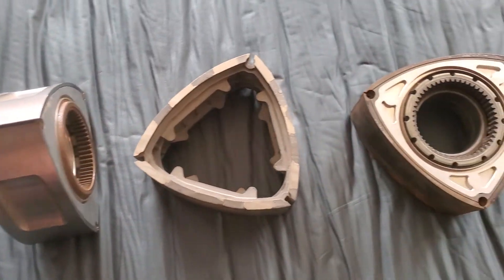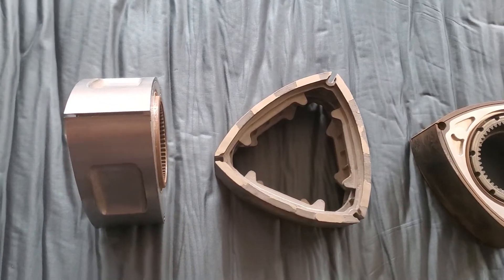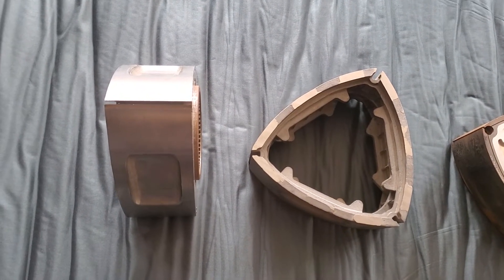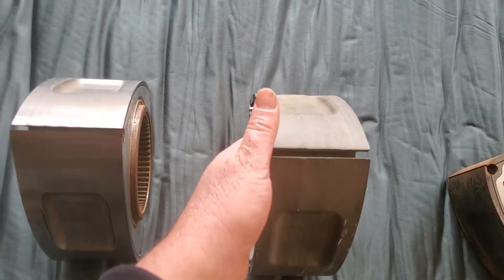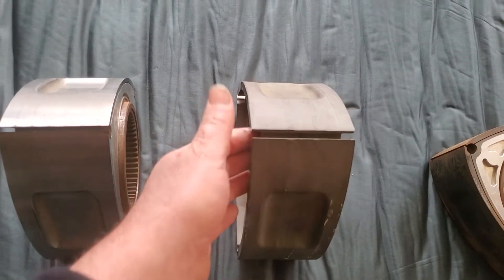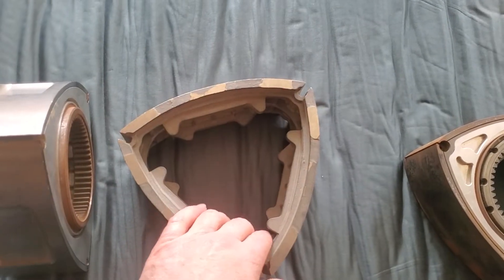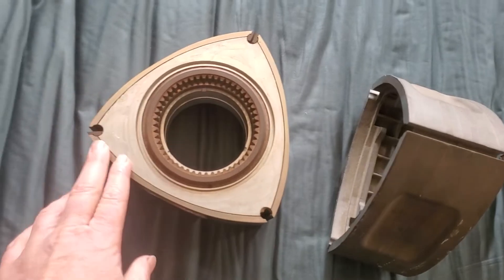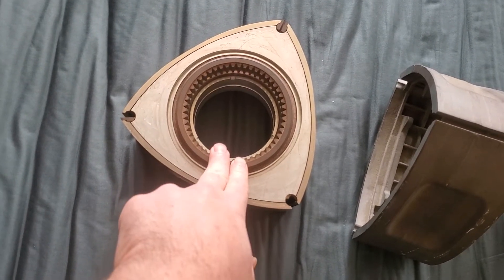So after doing our initial work with the OEM rotor and aluminum, Mazda Trickz and everybody involved opted to go to a Titanium Casting. This is where Dave at Mazda Trickz, along with all of us consulting, actually went into designing a Titanium Cast rotor that used Aluminum inserts and an OEM stationary gear.